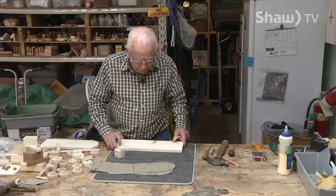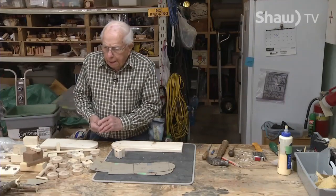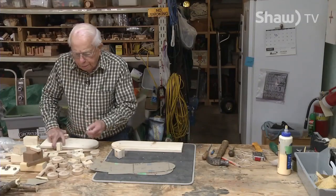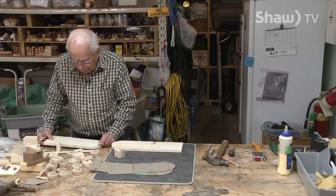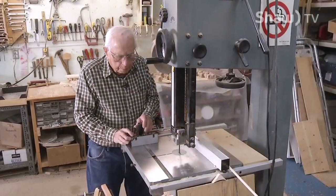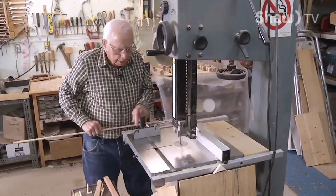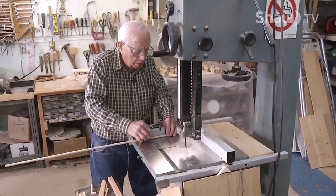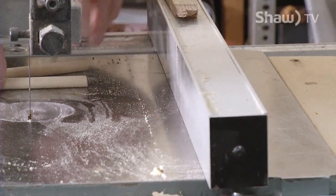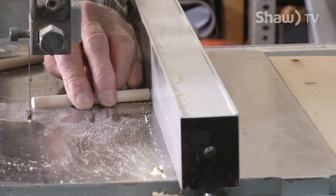I'm going to cut a bunch of dowels the required length. I have two here and I need six dowels this length. I'll also cut the short dowels at the same time. I'll need fourteen dowels this size and six dowels this size. This device is on all bandsaws — it keeps your work nice and straight. You can set it to any angle; right now it's set at 90 degrees. You put your dowel on here and measure, just move this along until it fits properly.